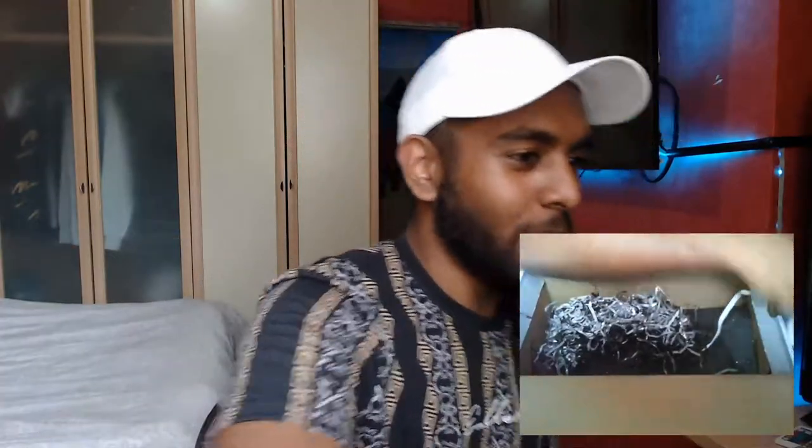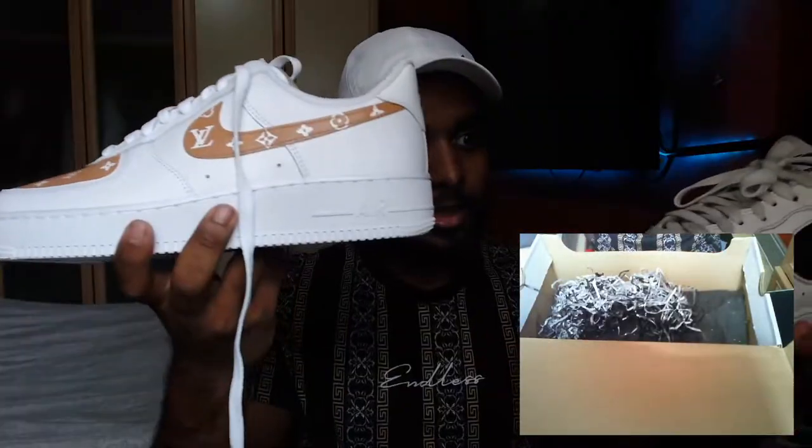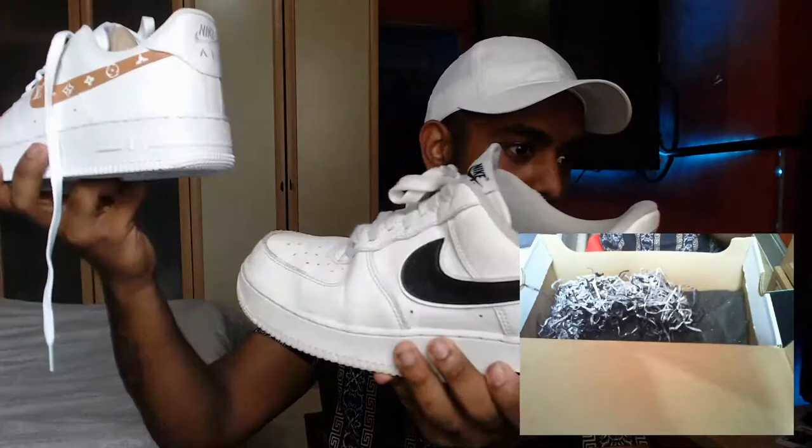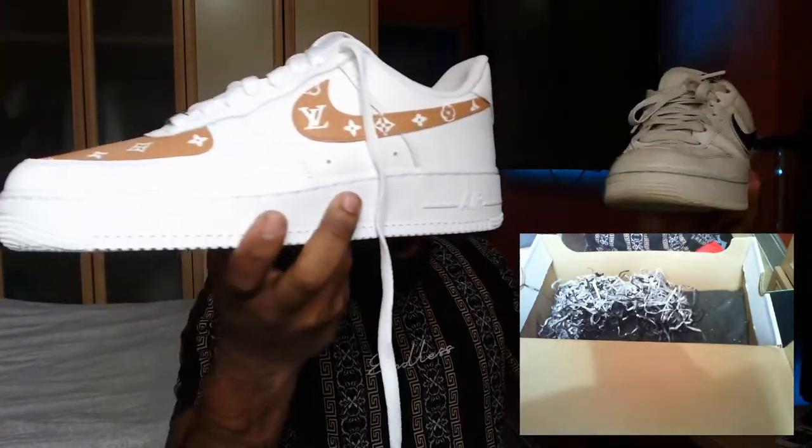Let me show you my other Air Forces so you guys can see what these are — just standard. But look how creased they are, oh my god. They're not that clean either, they're a bit dirty — look at that. Boom — the difference! Comparison: these just look way more clean. I'm actually happy with these shoes.